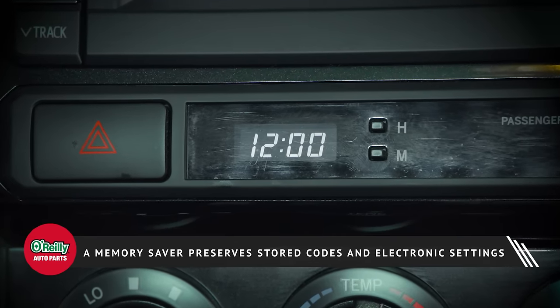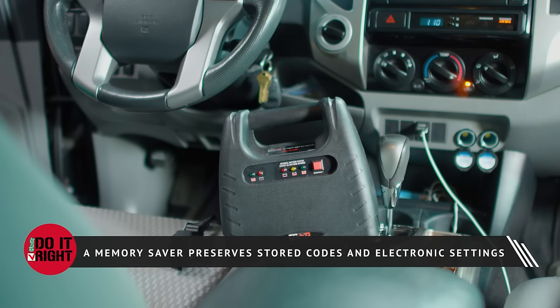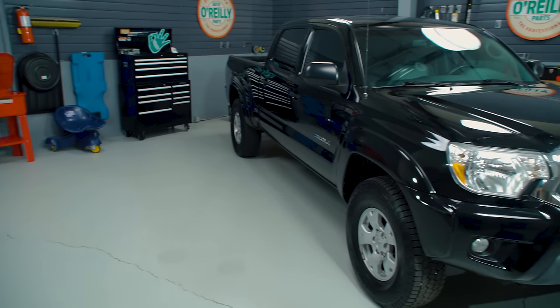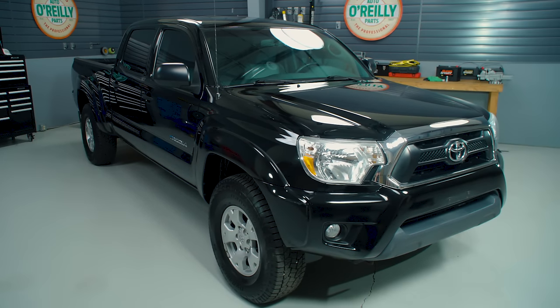When you get the battery reinstalled, chances are your radio presets and other operator preferences will be cleared out. In some vehicles you may have to re-enter a security code to get the stereo working again. Some manufacturers may recommend the use of a memory saver to prevent issues, so always be aware of the manufacturer's specifications before the installation.